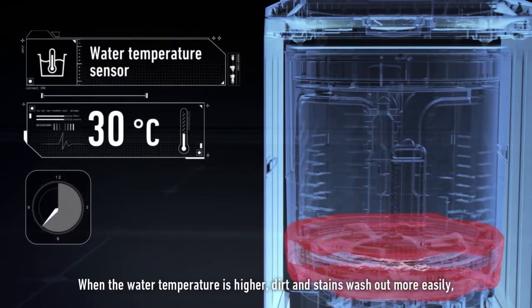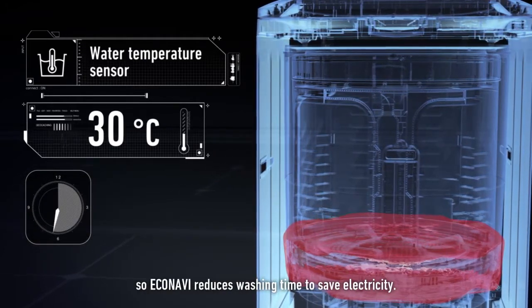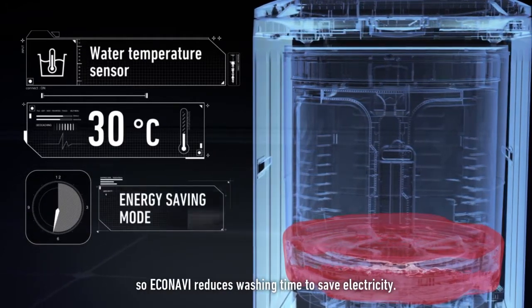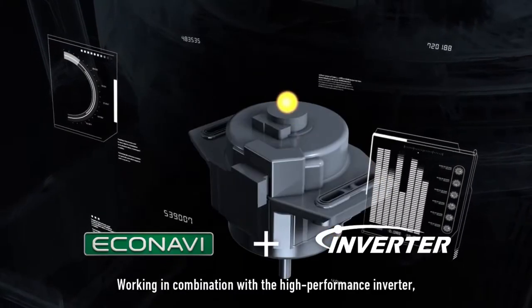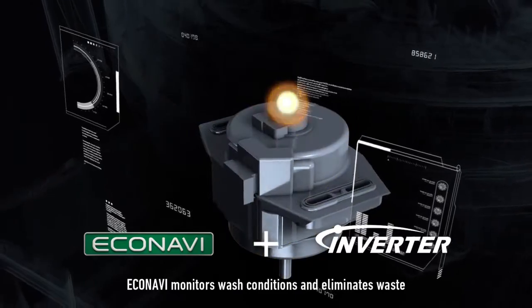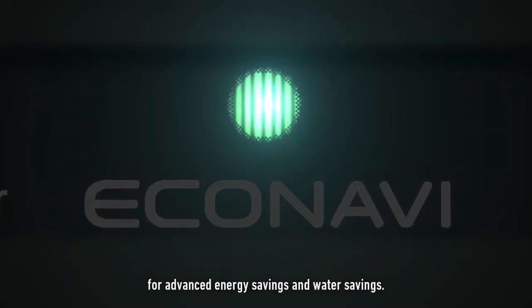When the water temperature is higher, dirt and stains wash out more easily, so Eco Navi reduces washing time to save electricity. Working in combination with the high-performance inverter, Eco Navi monitors wash conditions and eliminates waste for advanced energy savings and water savings.